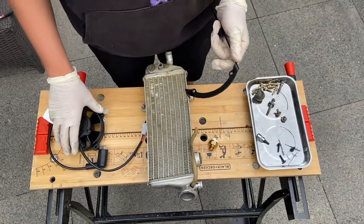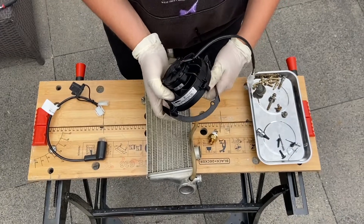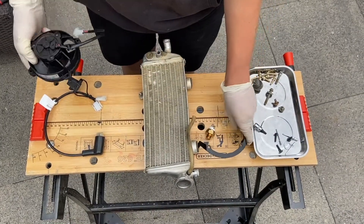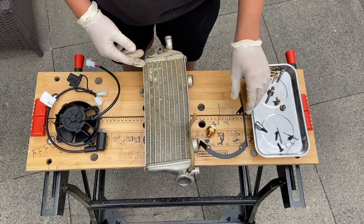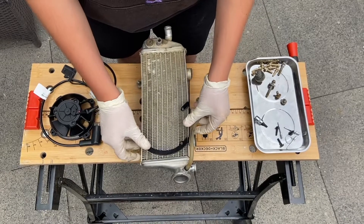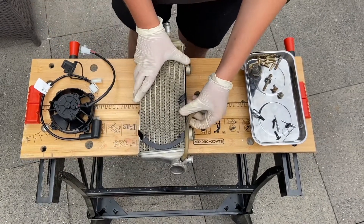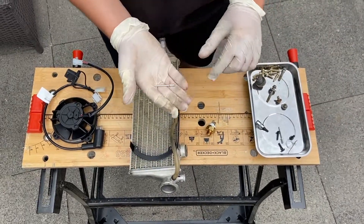We will be attaching the fan to this bracket like this, so that we have the cable going to the left of the radiator, coming out here. The bracket will be put on here, attached with rivets into these holes here. And these are the rivets.